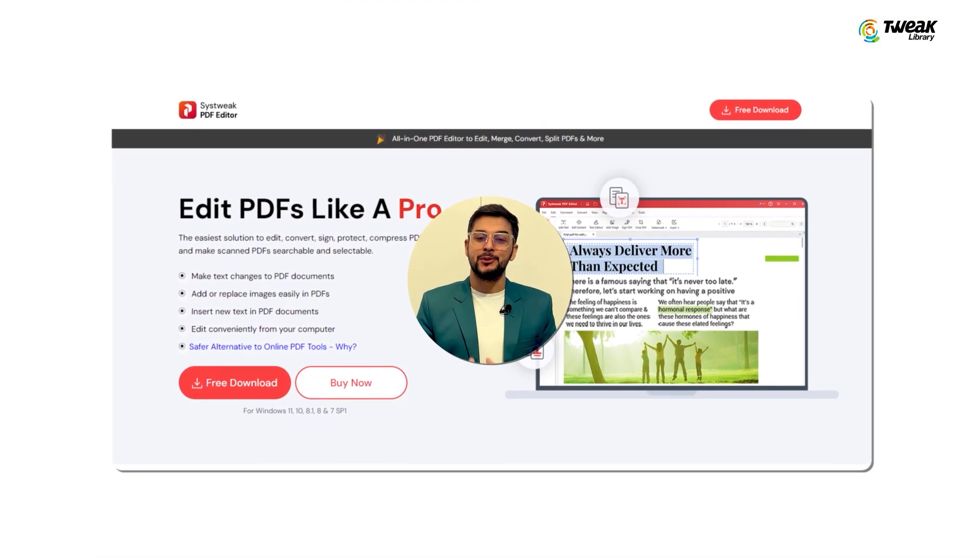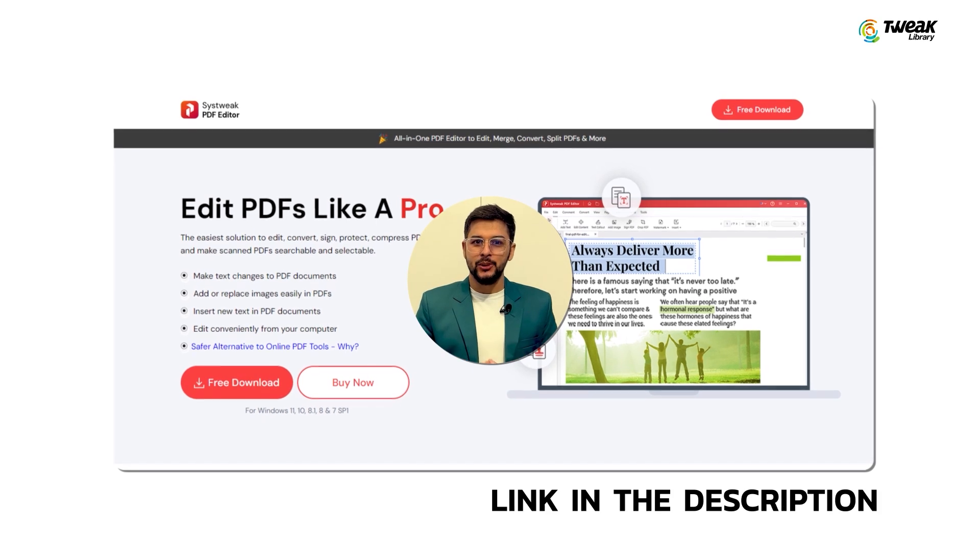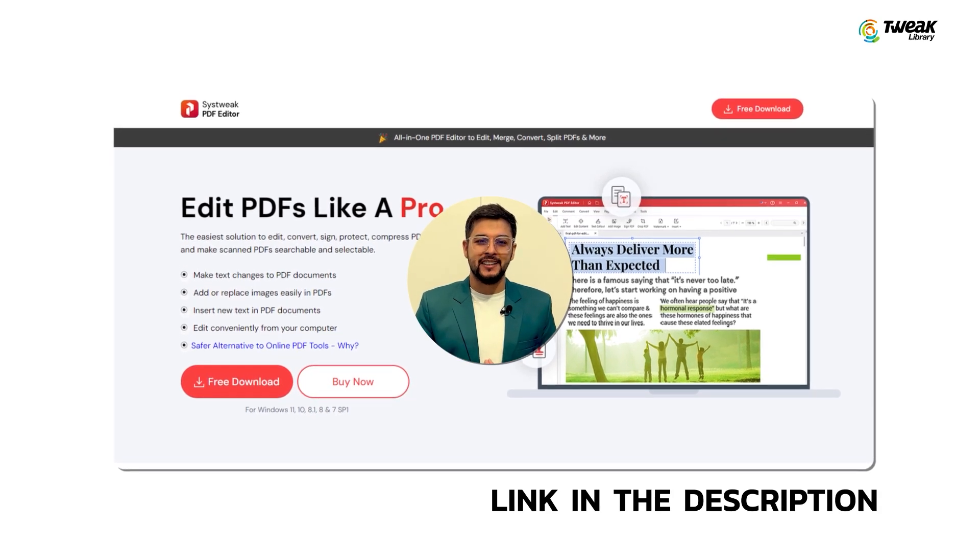First, you need to install Sustrig PDF Editor. You can download it from the link given in the description. Trust me, it's quick and easy.